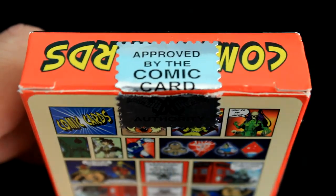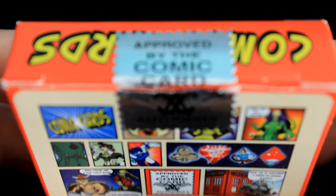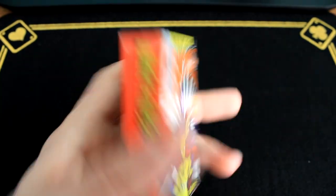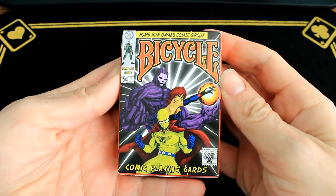Get a little zoom in for this custom seal. Approved by the Comic Card Authority. There you go. Let's get a zoom out — maybe a little quick refocus. I don't know how it's coming through for you guys, but there we go.